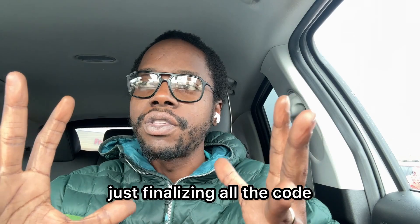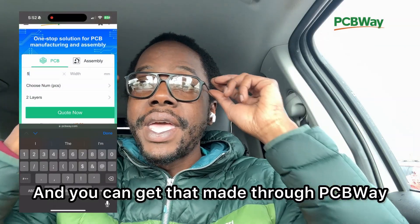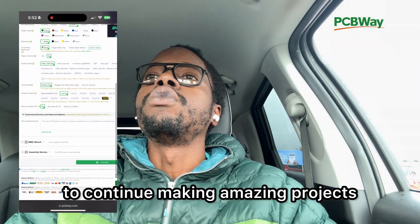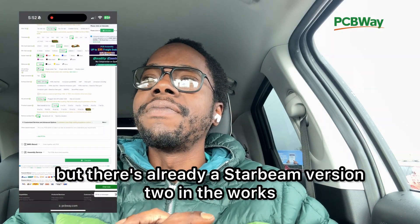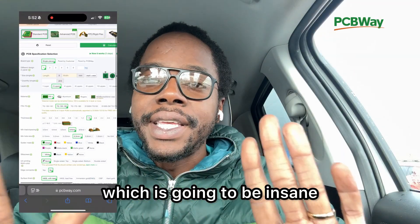Hopefully soon, just finalizing all the code — there's a lot going on — and the schematics and PCB files should be available soon. You can get that made through PCBWay; you could get a little discount when you sign up and make something through my link and also help me out to continue making amazing projects. And I know it might sound crazy, but there's already a Starbeam version 2 in the works, which is going to be insane.